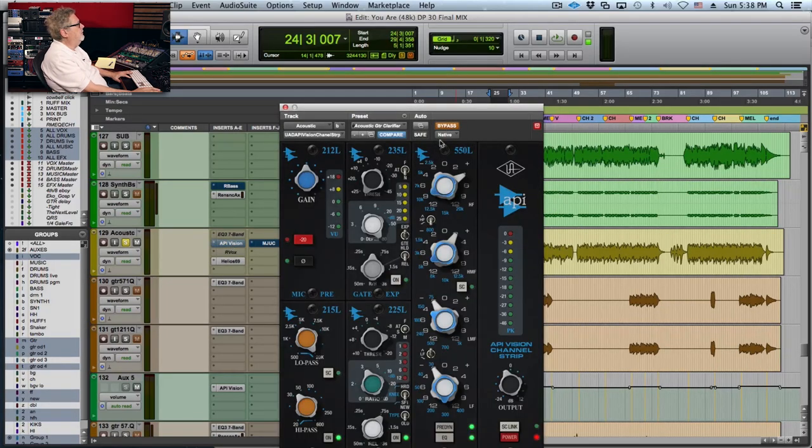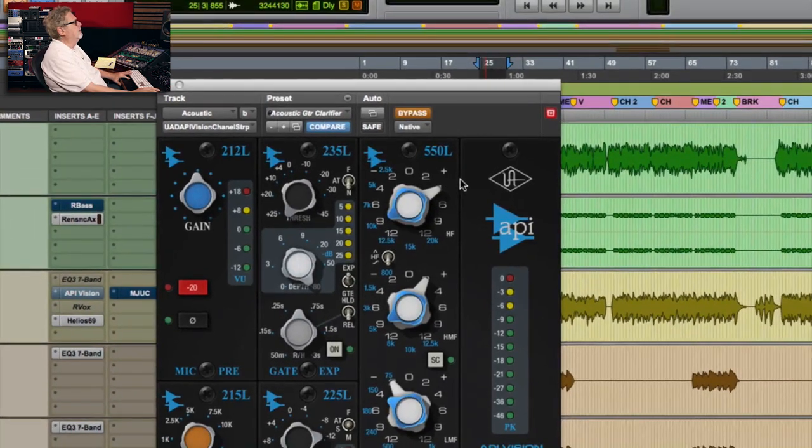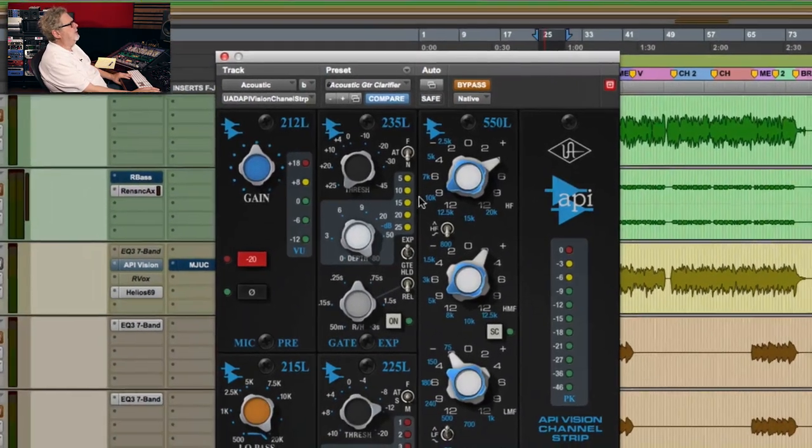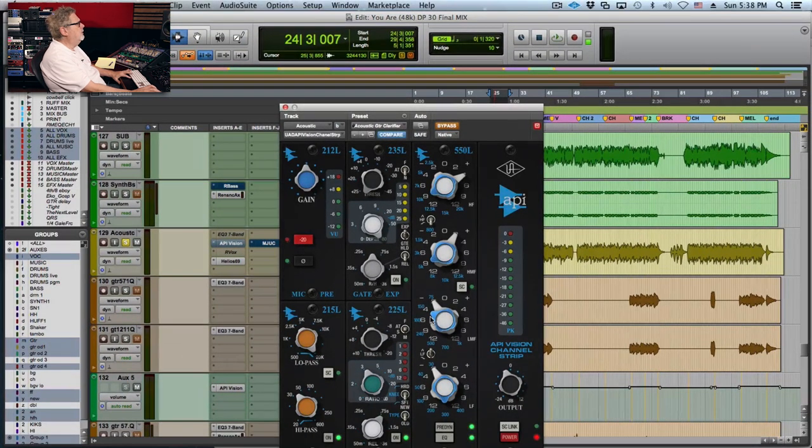I fell in love with this console at Blackbird, and this is kind of similar — it gives me that vibe. You can see I'm adding a lot of 10K and a little bit of compression.